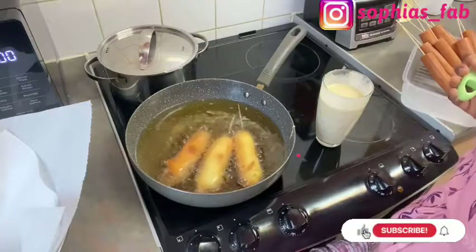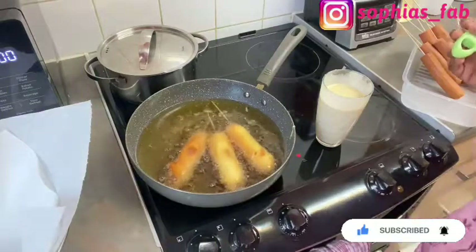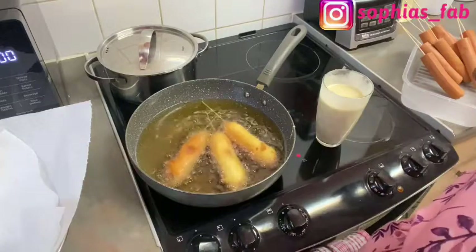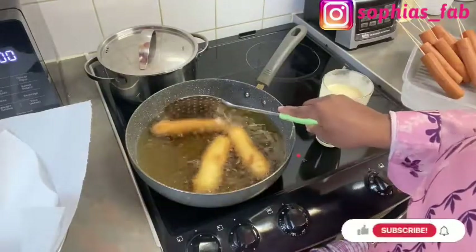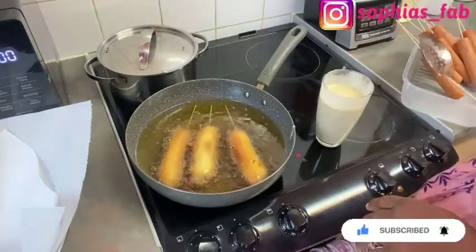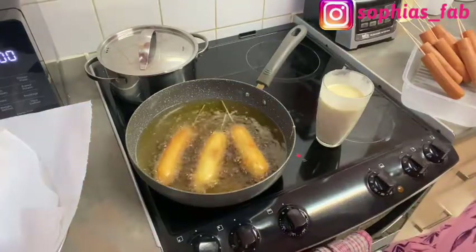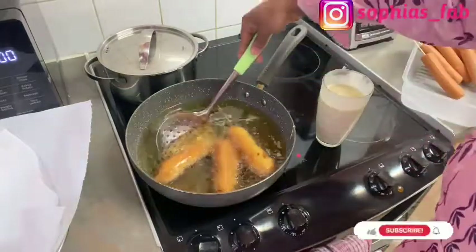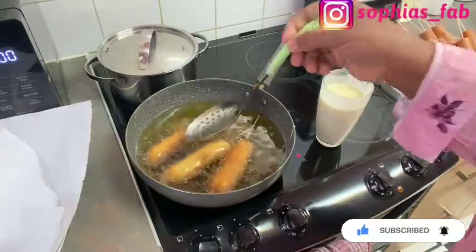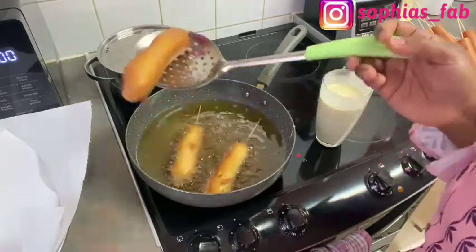They've been frying for about three minutes now — I'm checking the time. I think the first one I put in is nearly ready. This one has been frying for almost five minutes and it looks ready. Don't forget to give this video a thumbs up!